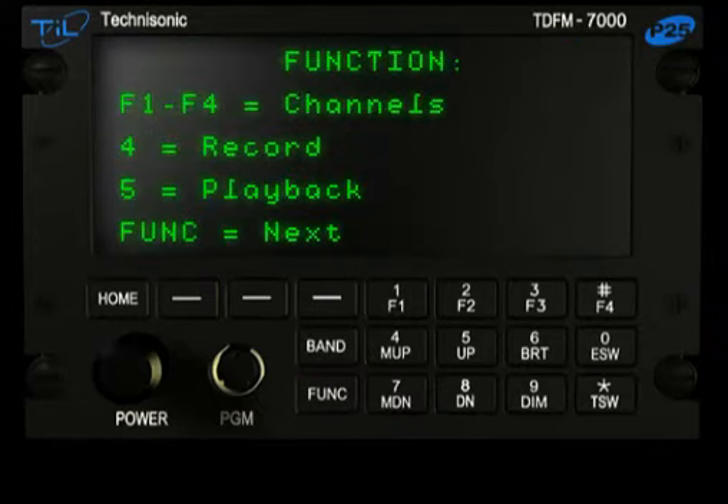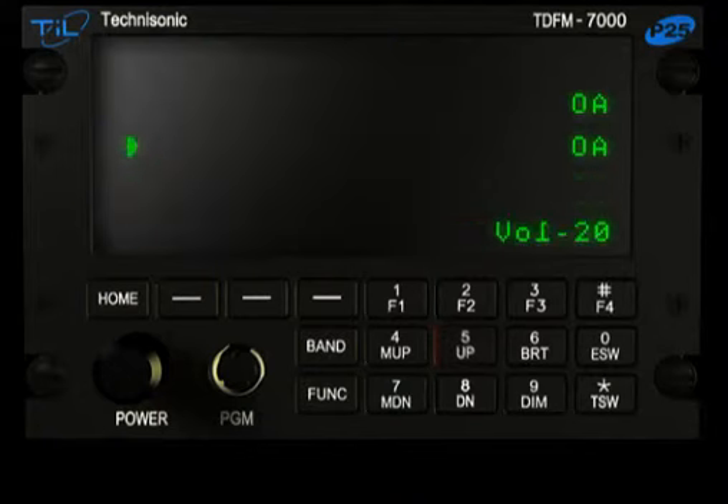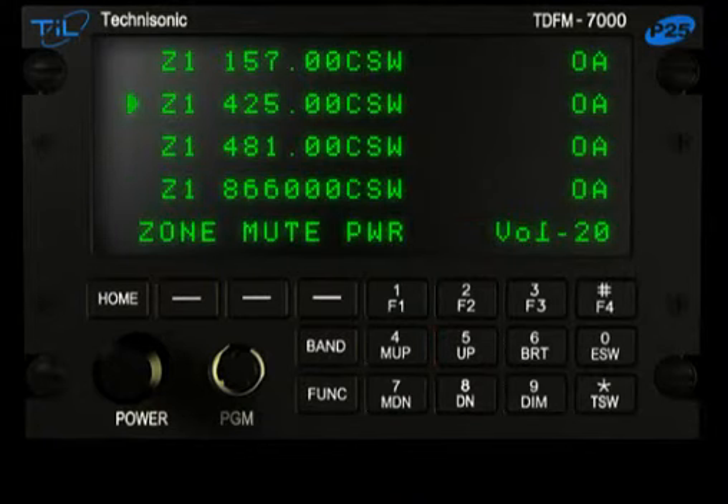To disable the Simulcast channels, press the Function button twice, then press F3 to get to the Simulcast menu. Press the 5 up button to deselect the bands. The display will return to normal mode.